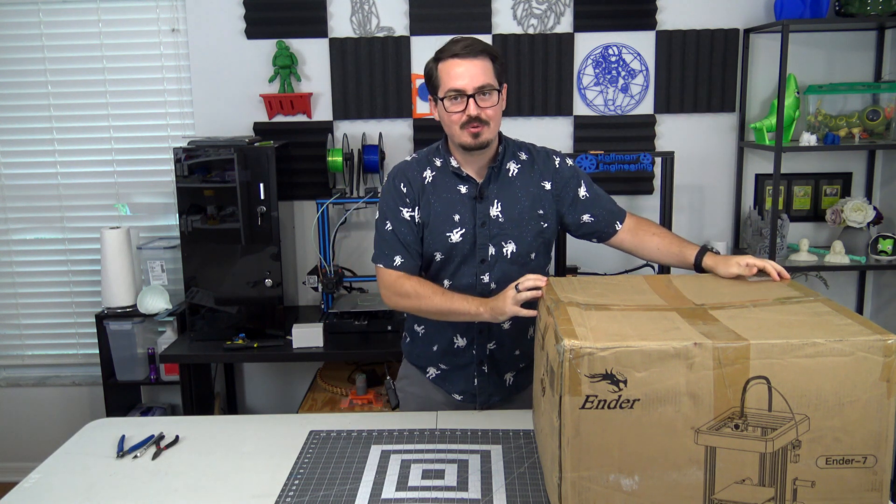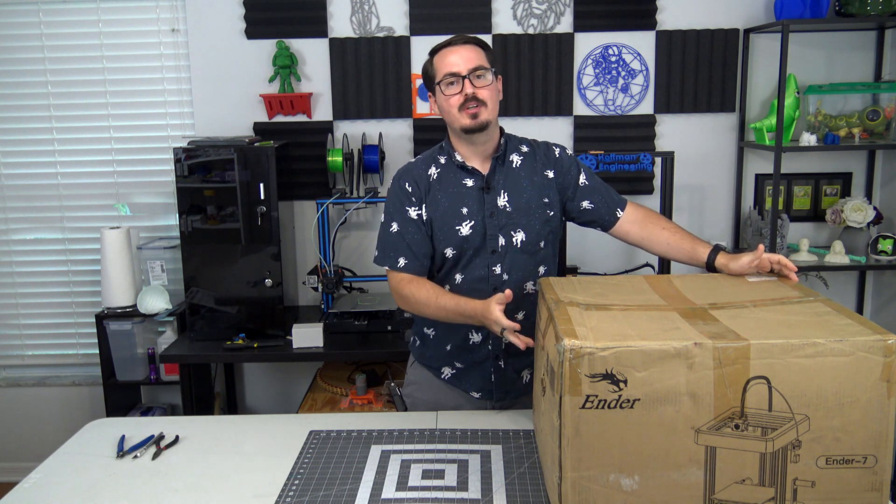Hey everyone and welcome back to Hoffman Engineering. In front of me I have a new 3D printer to unbox. This is the Ender 7 by Creality. In this video we'll unbox it, see what it comes with, take a look at the printer itself and talk about the specs. And then as always, after I have a little bit of time to really get to know the machine and put it through its paces, I'll have my full review of the Ender 7 in a follow-up video.